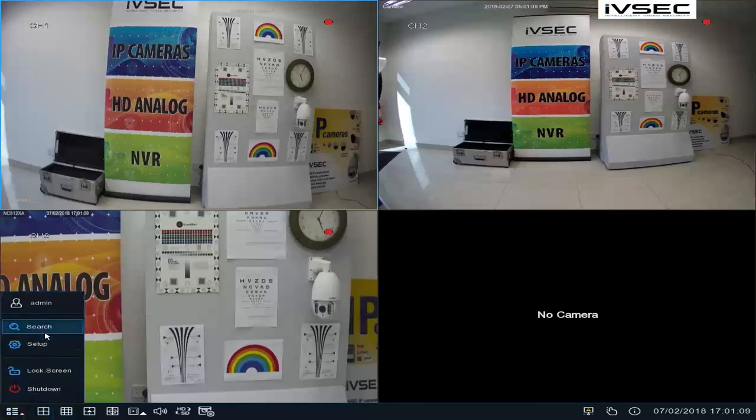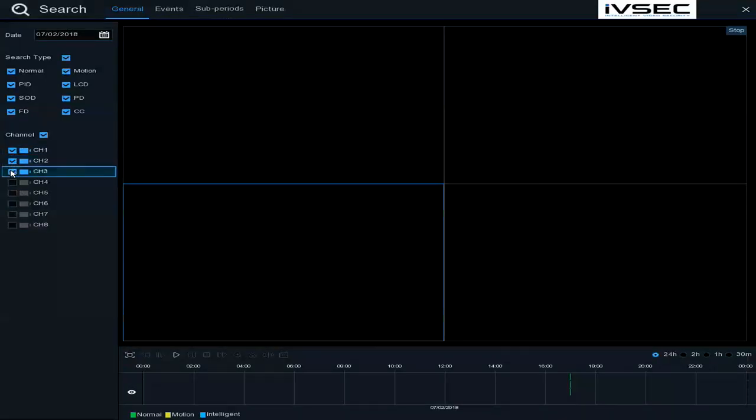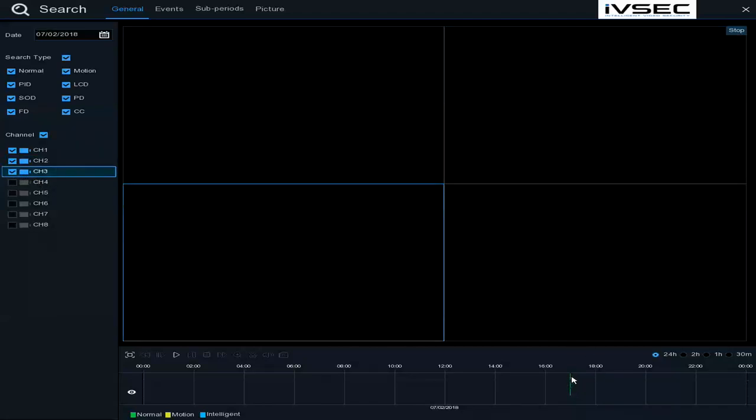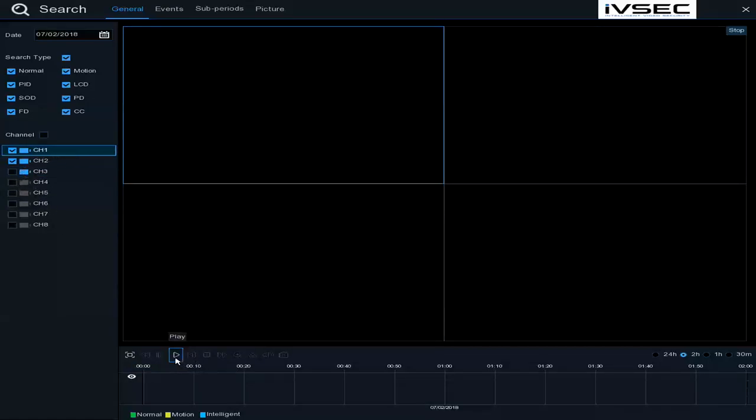To look at playback, click on Search. Select the channels you'd like to play back. As you can see at the bottom, there's a little green notch. As the cameras have only been recording for a little while, there is not much recording time, but this will increase as time goes by. You can change it to two hours to make it easier to see where the recordings start. If you get a message regarding a resource not enough, untick a camera and just choose two cameras at a time.